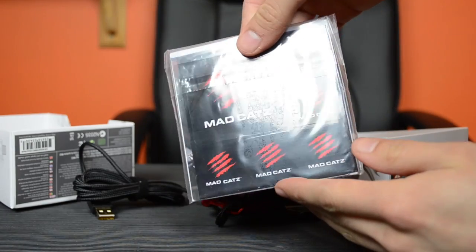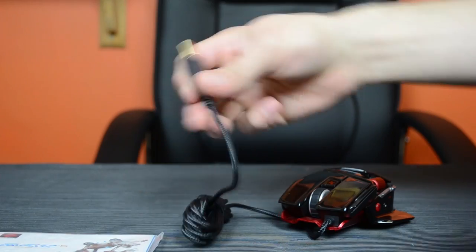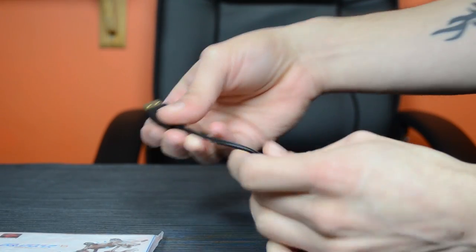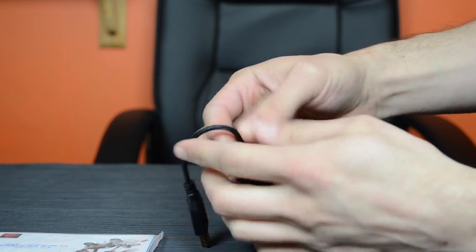In the box we've got the manual with some stickers. It's got a gold-plated USB 2 port connector and a nice braided cable which feels pretty good.